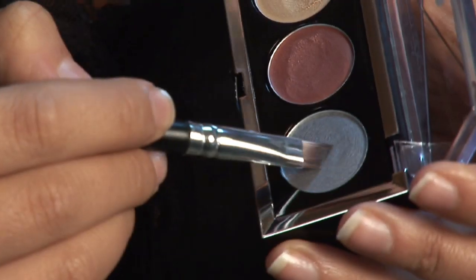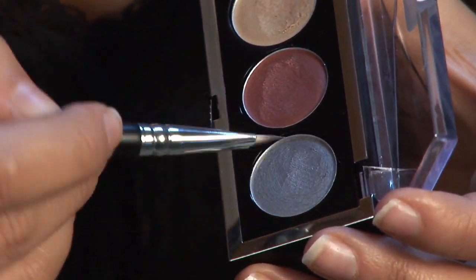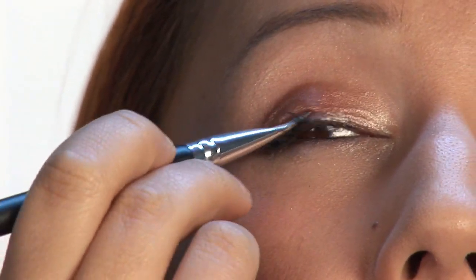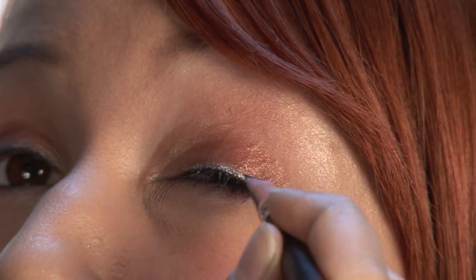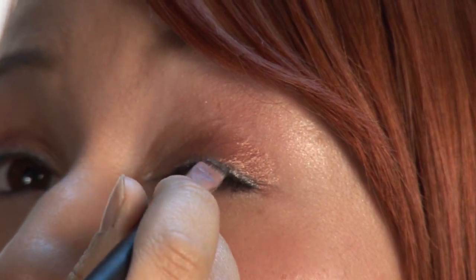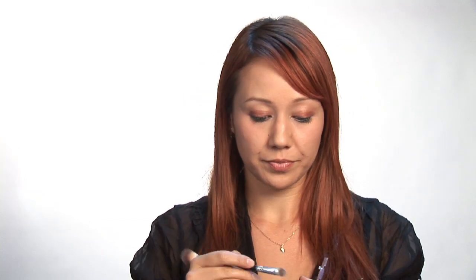And now I'm going to grab the angled eyeliner brush. And I'm going to use this really pretty kind of slate blue as a liner. So we're going to go right on the lash line on the top and bottom. You can just kind of do small little strokes, and that'll give you a nice even line that has a good amount of color to it. And we're just going to put a dash of that lighter color, the gold, on the bottom too.